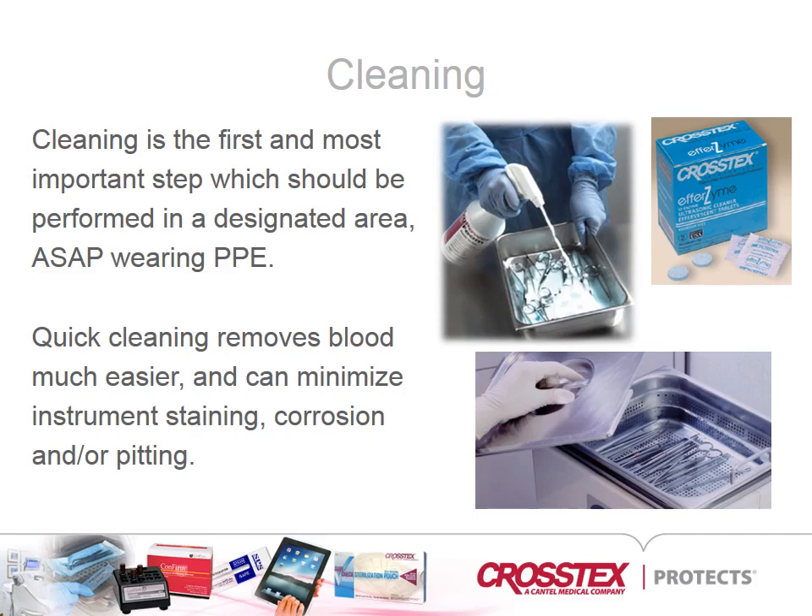Be sure to clean instruments according to the manufacturer's instructions for use, paying attention to detergent type and dilution, water quality and temperature.